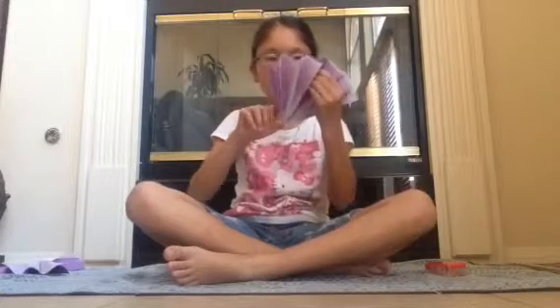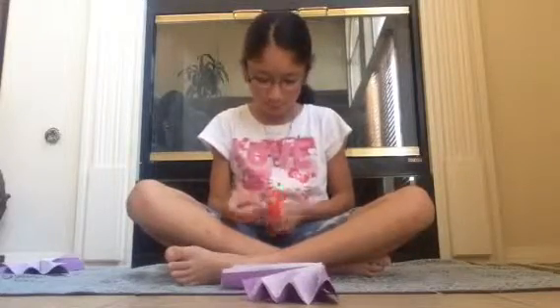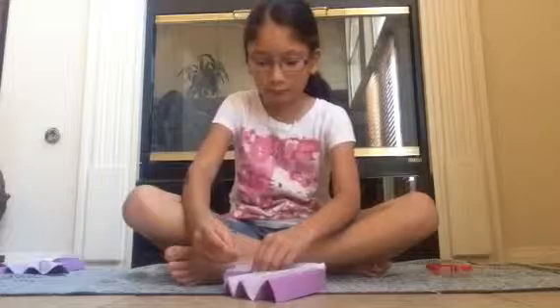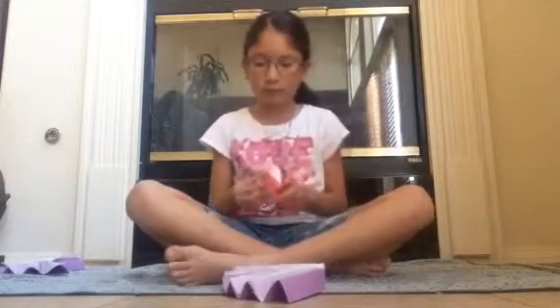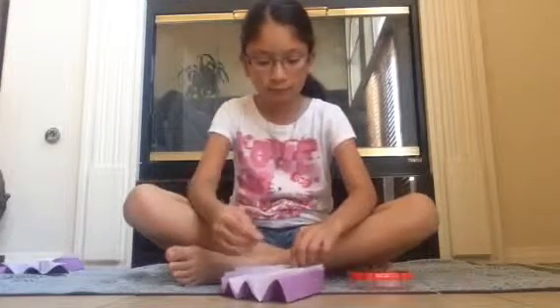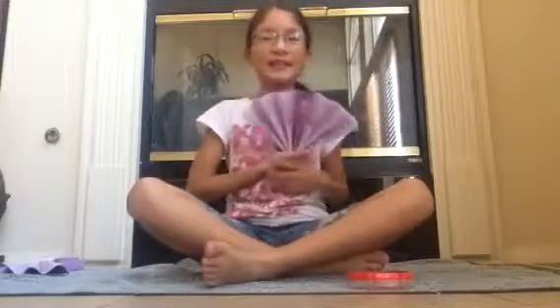Then what you are going to do is you are going to fold it just like this. Now we are going to take this — and there you go, you have your scented fan.